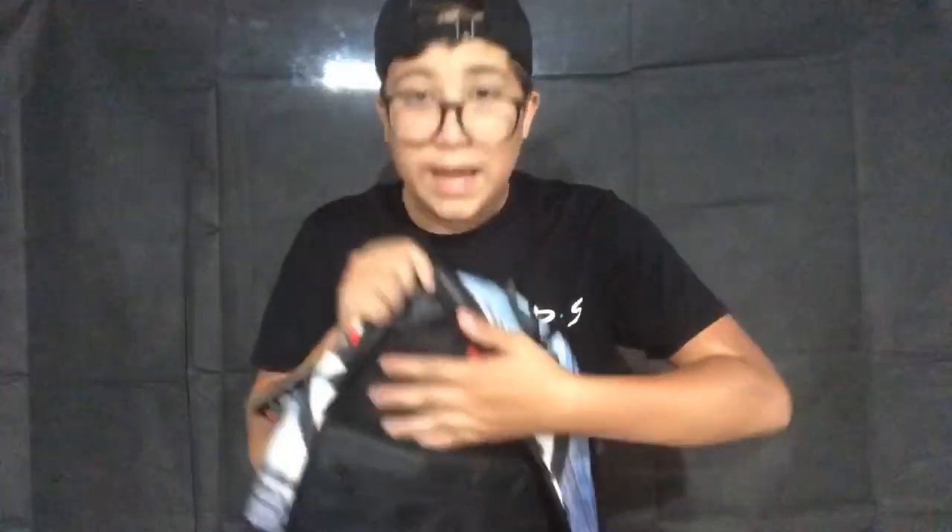This pocket is humongous — it goes all the way down, not like some book bags that stop halfway. It has the laptop sleeve right there, another net sleeve, and another net sleeve over there. Then it has the big main pocket. And it also has this really soft, fur-like lining which is really dope.